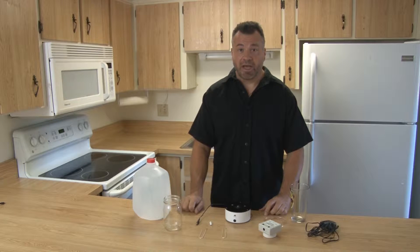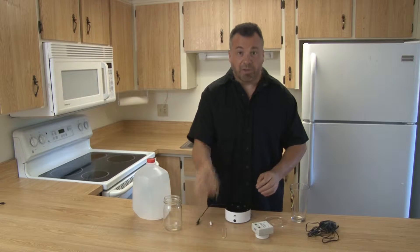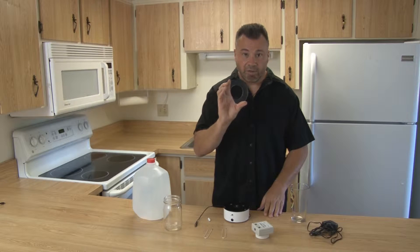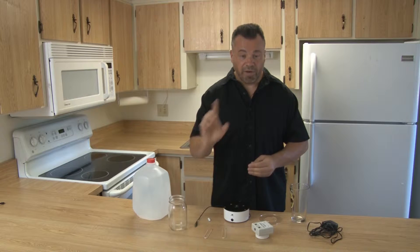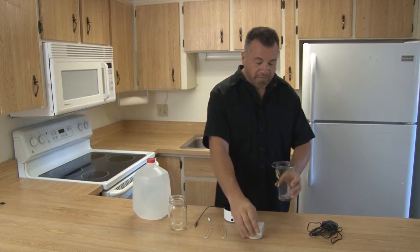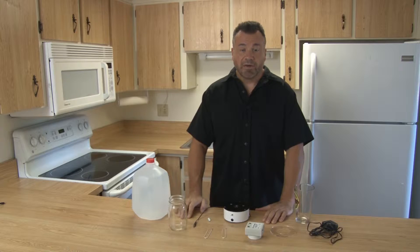We're going to teach you how to use your Silver Puppy Silver 9 generator. What is included is the Silver Puppy Silver 9 generator, your two electrodes, your stir magnet, and your power supply. You also have an adapter, which we'll show you what that's for in just a minute. You will need a pint-size glass jar, or if you don't have one, you can use a regular glass with the adapter. Something very important you need is distilled water — tap water does not work. You must use distilled water.